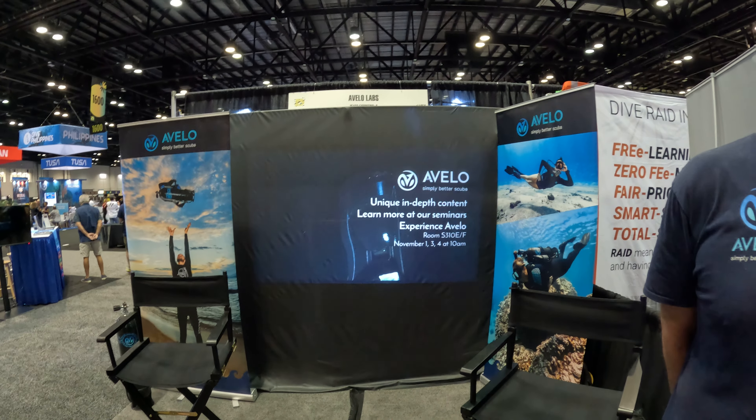Mike is here at Avalo Labs with Jay. Jay, you want to tell us a little bit about your new tanks? Sure, Mike. Thanks. So this is the Avalo system.